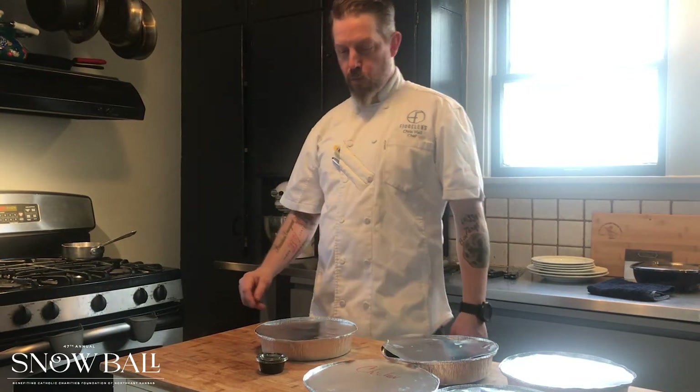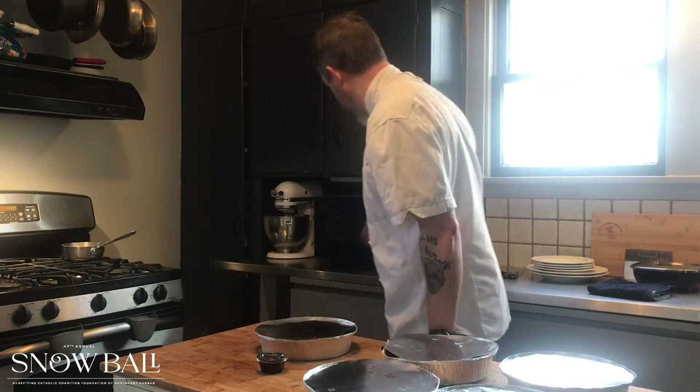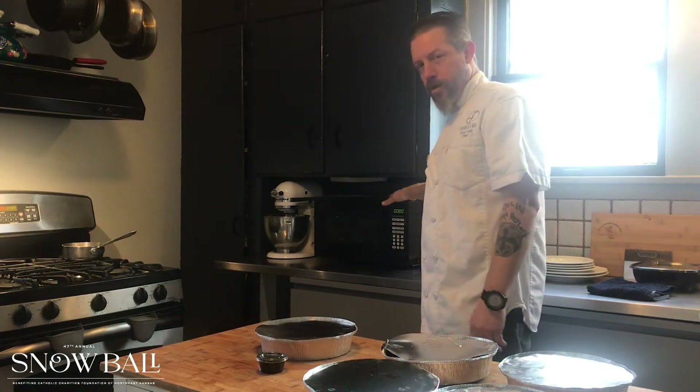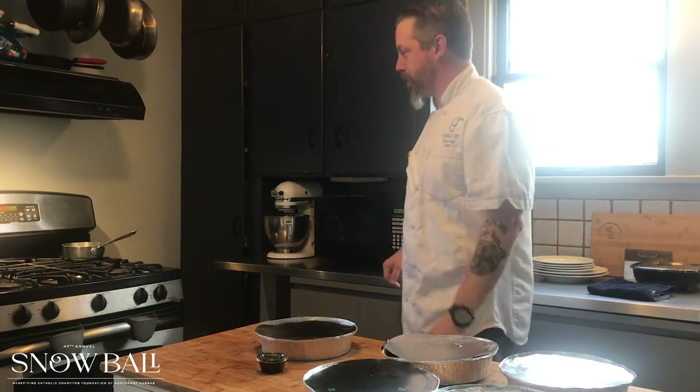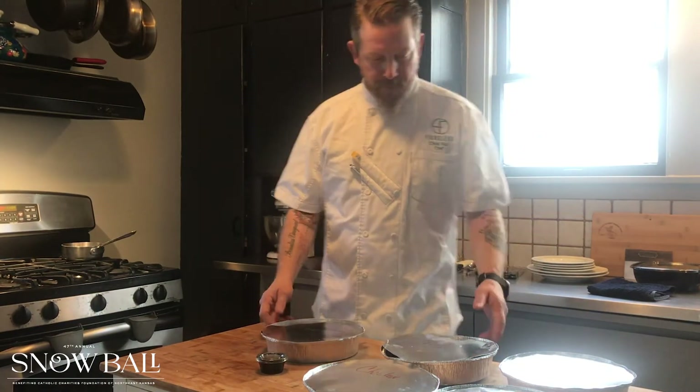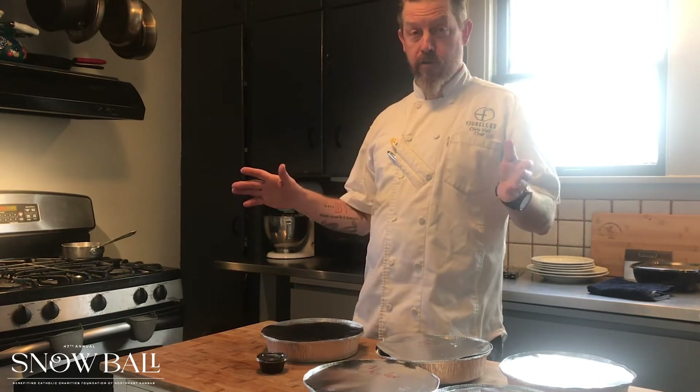So to get started, we're going to preheat our oven to 350 degrees — I've already taken care of that. We have a guest chef with us. This is Chef Mike. I think everybody knows Chef Mike. If you don't have one in your kitchen, don't worry, we will do it on the stovetop as well. I wouldn't recommend having Chef Mike cook anything for you in the future.